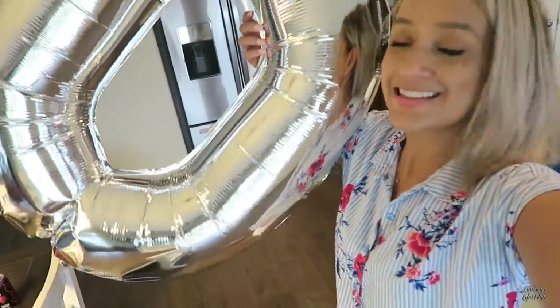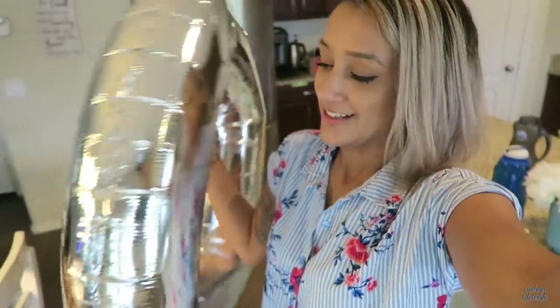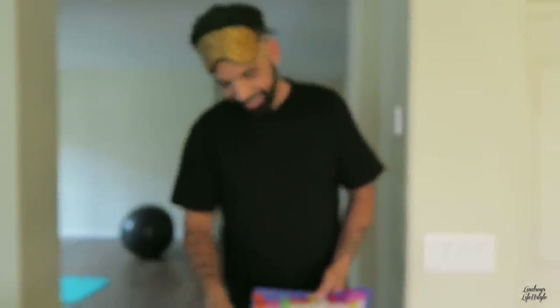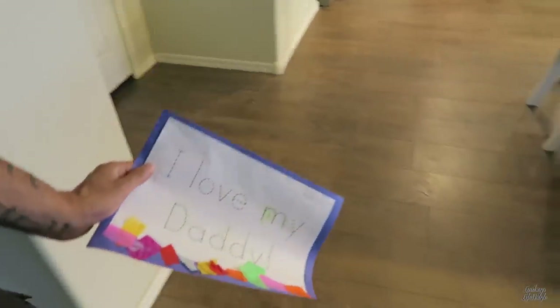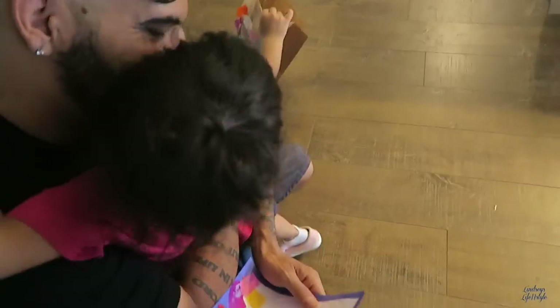Isaiah blew these balloons up for the 20,000 subscriber celebration — so we have these now. Oh, thank you! What is it? It's ice and potty. Oh my gosh! What do you say, Ava? You're welcome. Thank you so much — she said 'you're welcome!'